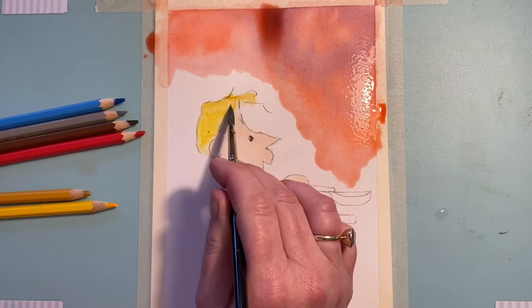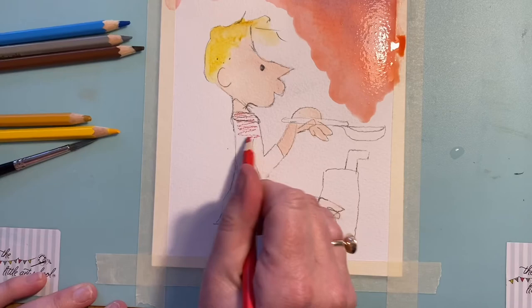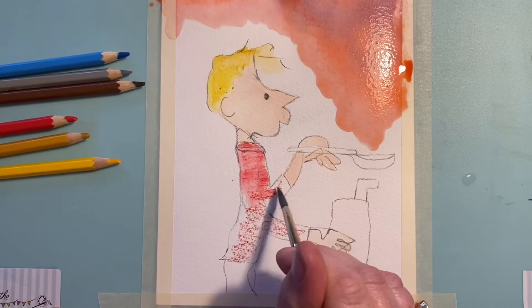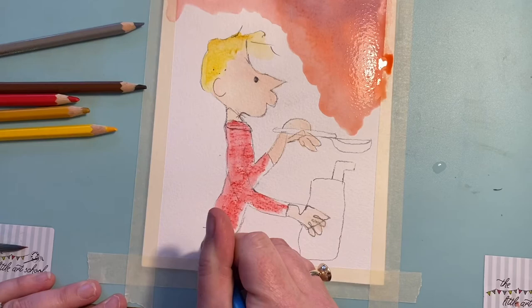Coming onto his top, I'm going to do this very loosely. I'm not really outlining this because I'm going to use a black pen in a minute. So just take the pigment right to the end and leave a few white gaps, because that's how the illustrations look. Then we've got his jeans at the bottom — make sure your brush is clean so it doesn't turn purple with the red and blue mixing.